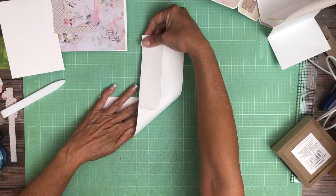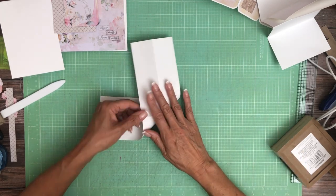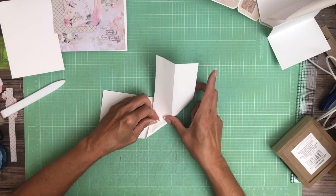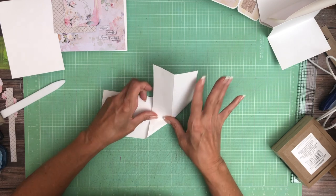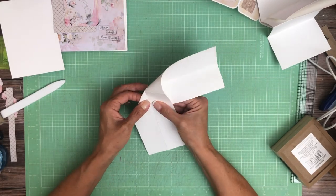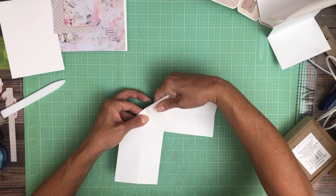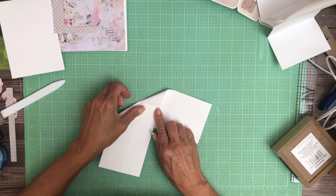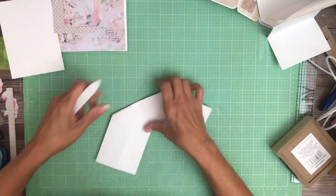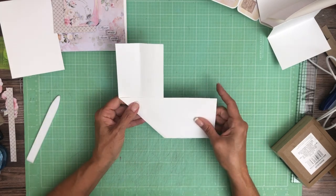I'm going to fold my paper over on itself. This score line right here needs to come up to this score line, so I'm folding it over and trying to line that score line with this score line. I'm going to pinch that lightly in place — not ready to burnish it yet. I'm going to pick it up, make sure it's still lined up, and turn it over to see how this is lining up. I may have to tug it one way or the other to get my score line right where I want it — and I did, I had to push it up just a little bit. Now everything's lining up.